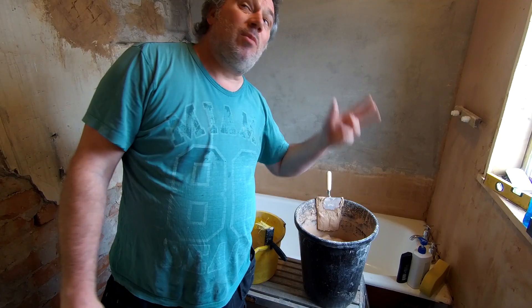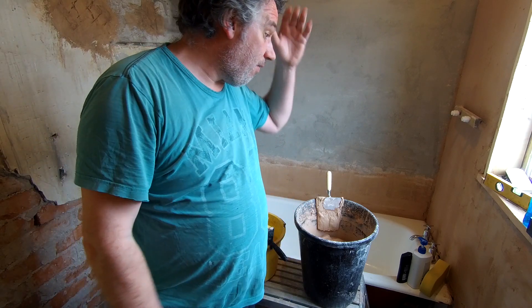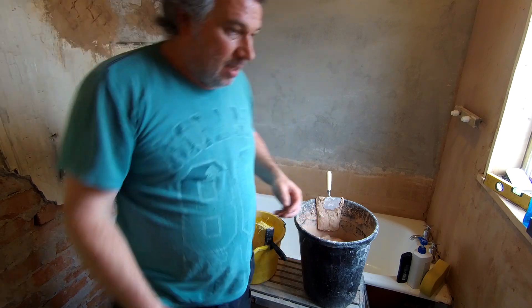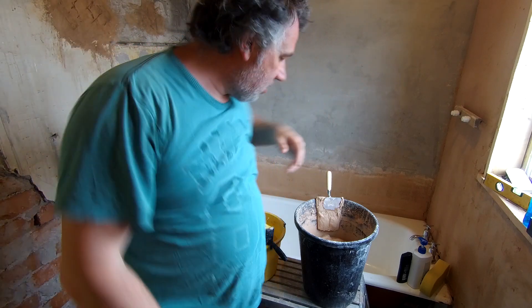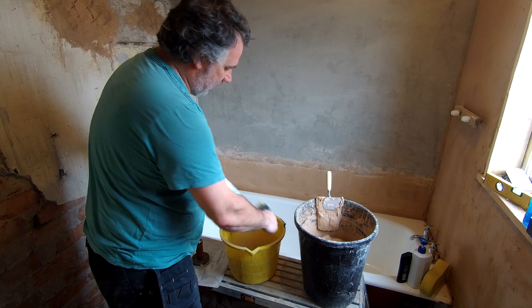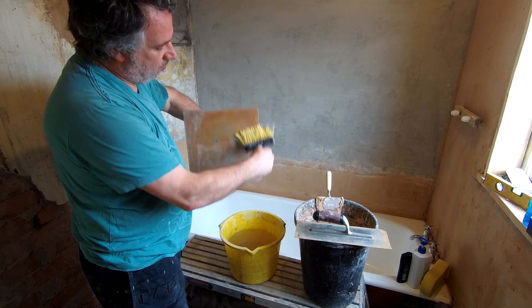We're going to start off with doing our ceiling, though we do still need to do some other bits of bonding coat on the wall to level it all off. But this will give time for the ceiling to set, so when we do our walls, we can get nice edges all around the ceiling. We've just got our masonry brush, just going to wet our tools down now, and then just wet down your hawk as well.